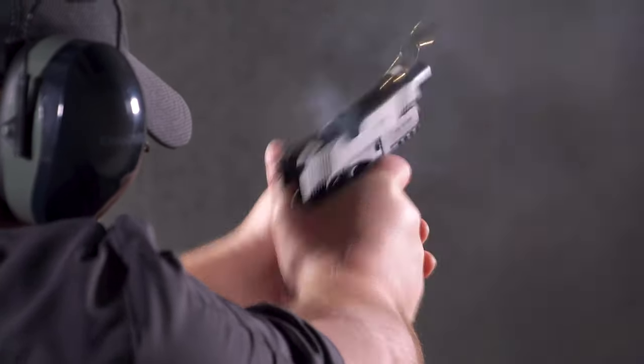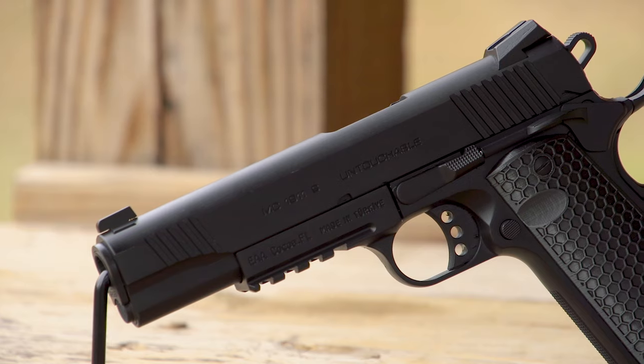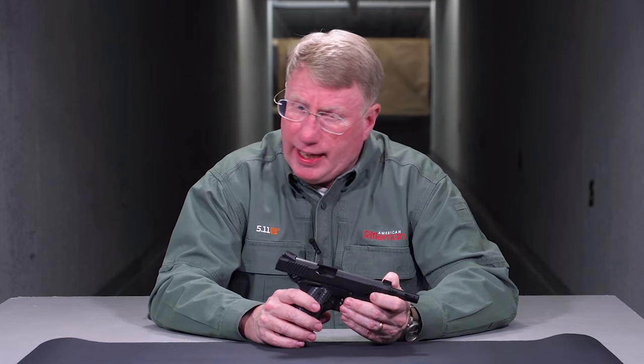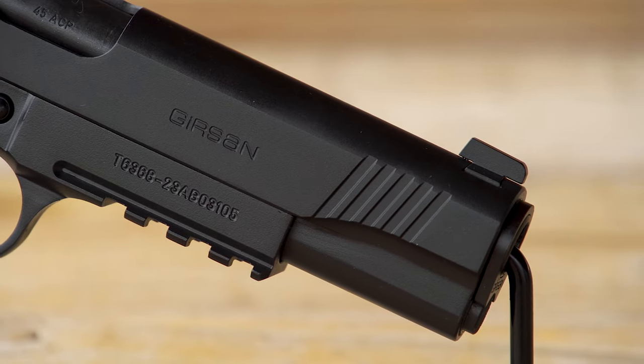When it comes to the sights at the rear, these are both dovetailed in, so if you want to change your sights out, you can. This is straight up old school. At the rear, you've got a two-dot combat-style sight, very slick. And up front, again dovetailed in, you have a single white dot. So this has three white dot sights.